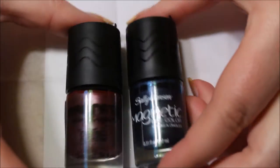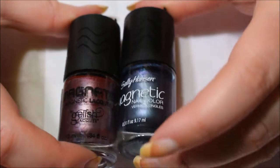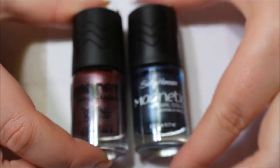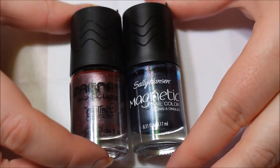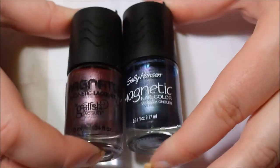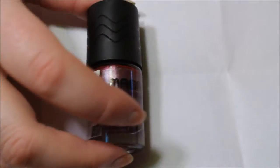They just look very similar, almost the same, except for the 0.03 difference in size. But it looks like a knockoff. I really don't know which one was first, but still — it reminds me of Sally Hansen.